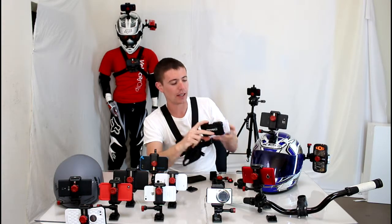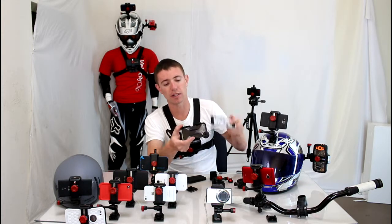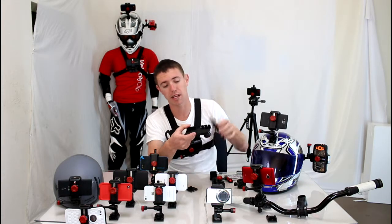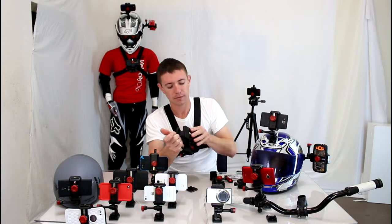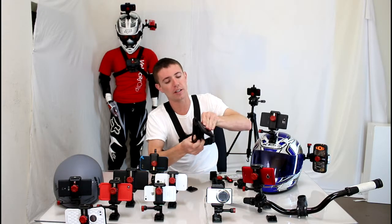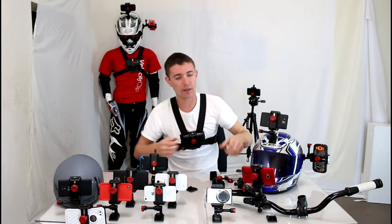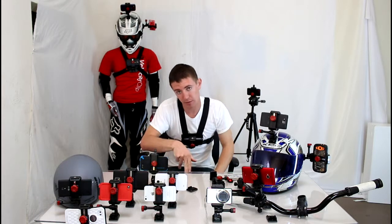One of the other things is, you can see here, the back of your phone is actually exposed in the MyView. So the case doesn't really protect your phone that well. And the MyView chest mount here, you can see, only has about 40 degrees of adjustability on the angle. So if you're skiing and you have a really aggressive stance, all you're going to film is the ground.